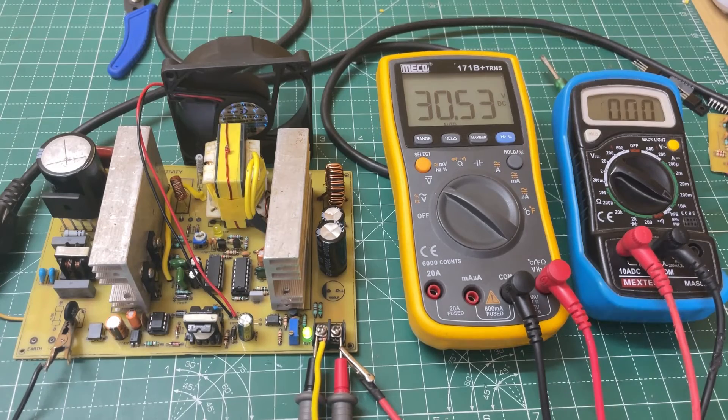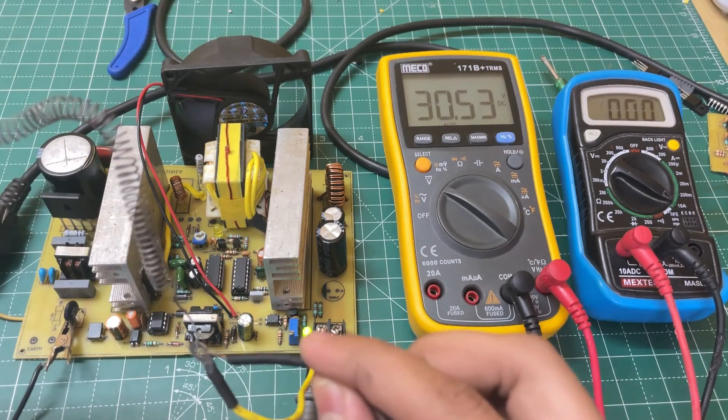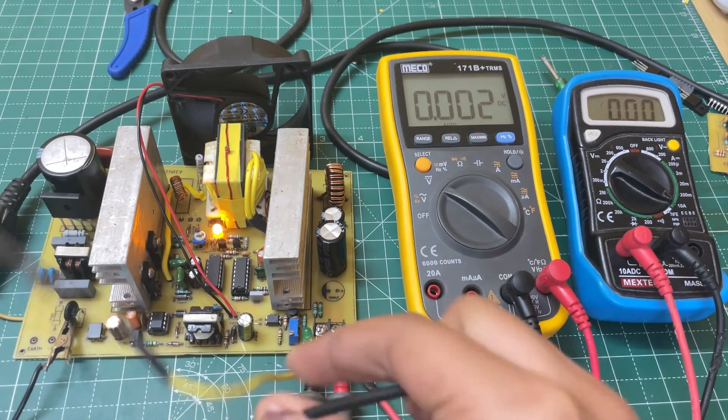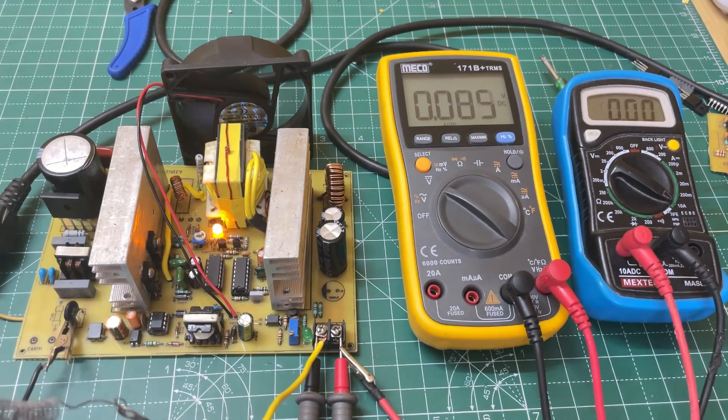And if we short circuit the output, then the protection LED turns on. As you can see, everything is working perfectly.